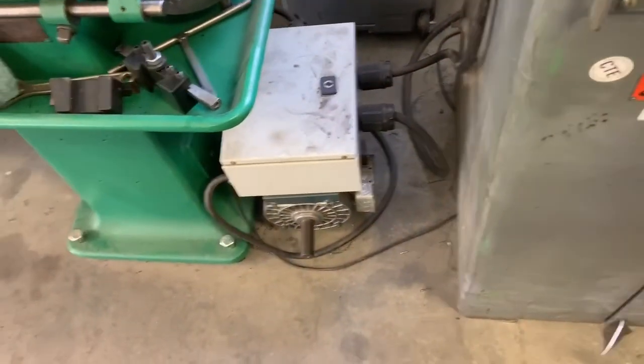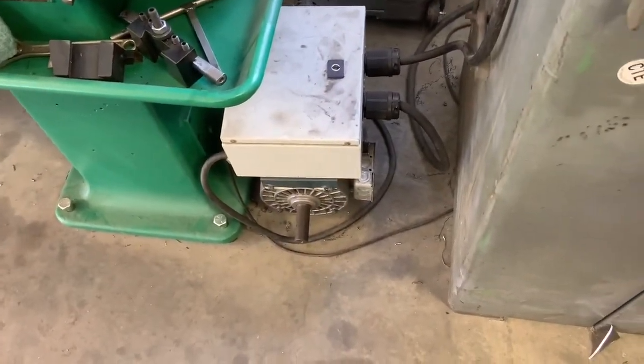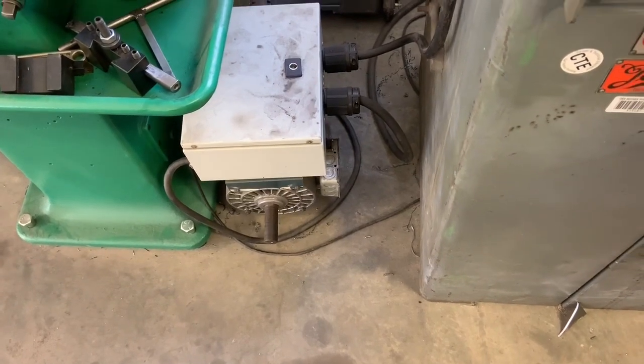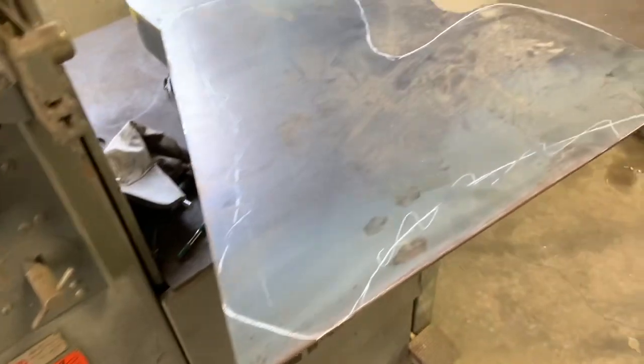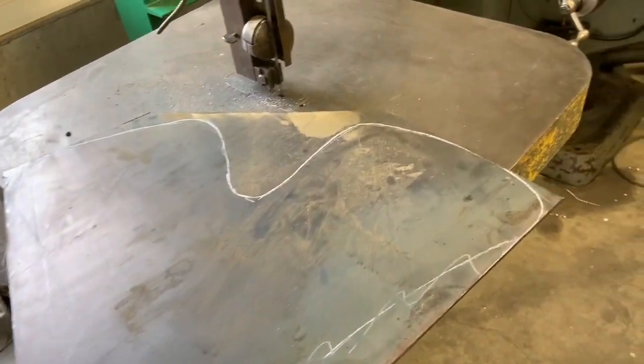This is three-phase power, and the way I run this machine — and my lathe and the mill — I have a rotary phase converter that I built. I'm going to start the phase converter up, start the bandsaw up, and cut this out.